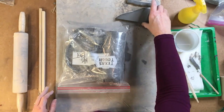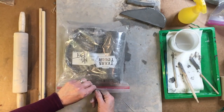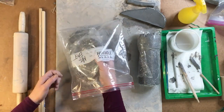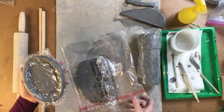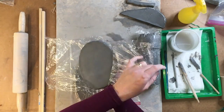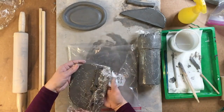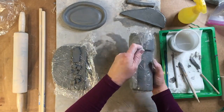Here we are at day three, class three, and we want to do some work on our castle before we attach it to our moat. Open up your bag, very carefully take out your castle, and also take out your extra clay. You may have to take out your base in order to get to your extra clay. We're going to take out our base and let it stiffen up just a little bit more. Unwrap your base, set the plastic wrap aside at the top of your board, move your zip-lock bag off to the side, and get out some of the extra clay.